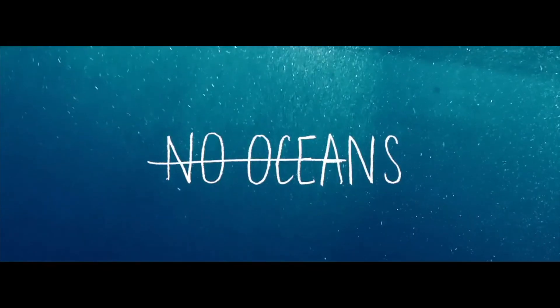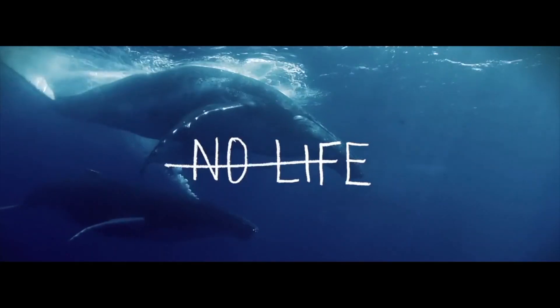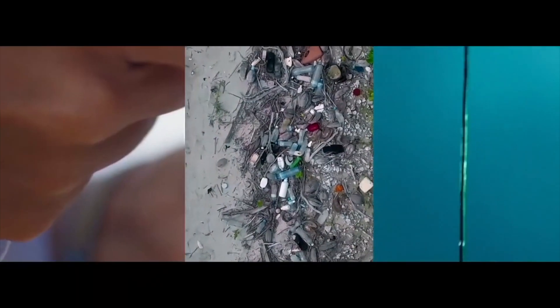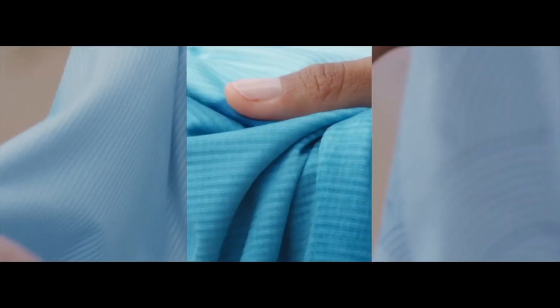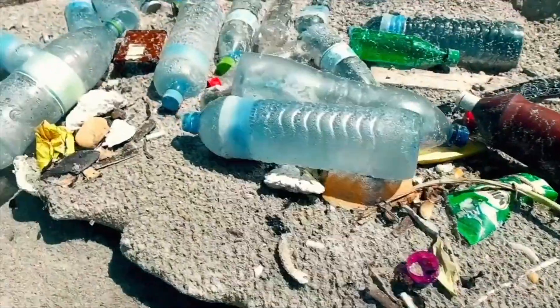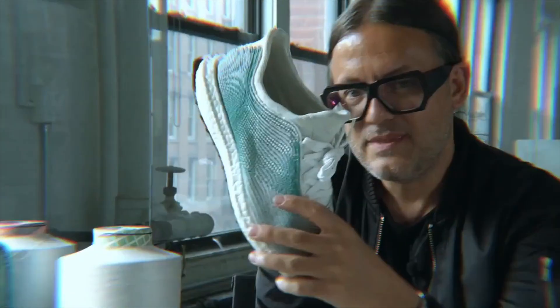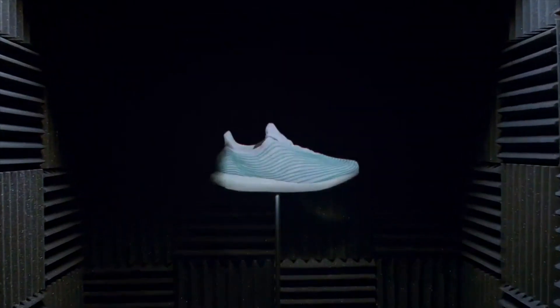In case you haven't heard about this partnership before, it's a collaboration between Adidas and Parley. Parley for the Oceans is a group that collects ocean plastics to clean up the oceans and tries to use that trash to create something more usable — a way to be more sustainable. What Adidas does is work with Parley to take that plastic trash, break it down, and spin it to create a yarn that they can use on their sneakers and clothing. I just totally love this partnership.